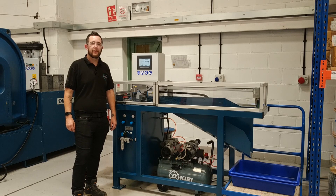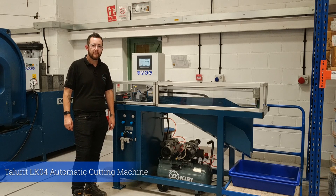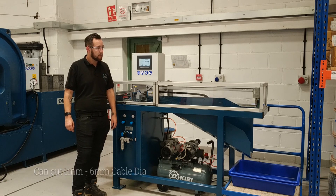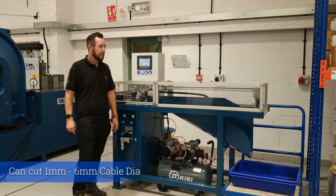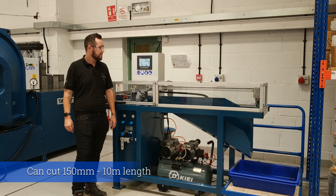Hello and welcome to the introduction of our Talurit LK04 Automatic Cutting Machine. This machine can cut sizes 1mm through to 6mm and is capable of cutting lengths from 150mm up to 10m.